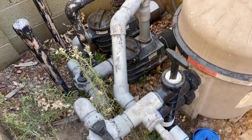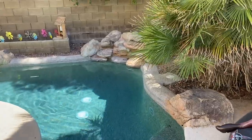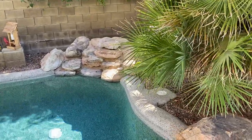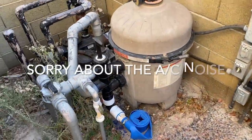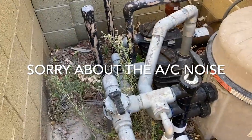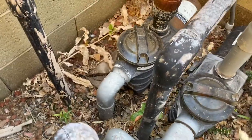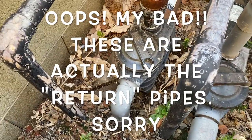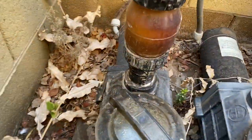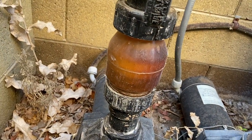I am at my client's pool. It's a fairly small pool but they have a water feature on it. It sits almost identical in height to the equipment. Here's the equipment here — I apologize for the noise, they've got an air conditioning unit sitting right next to the equipment. But this is the pump for the water feature, and these are the suction side of the water feature, and there on the return side is your check valve.